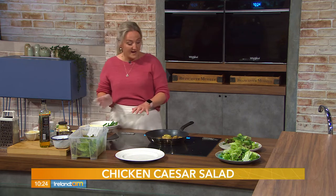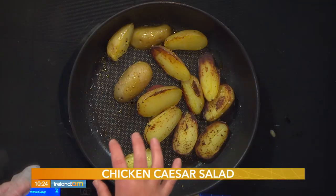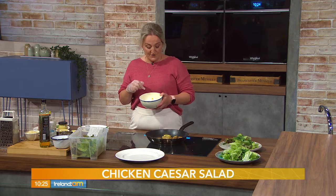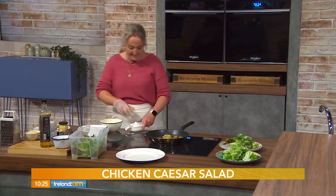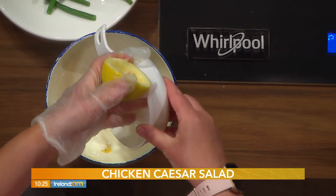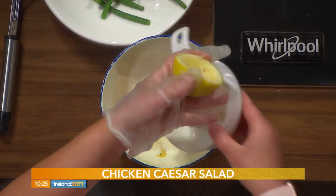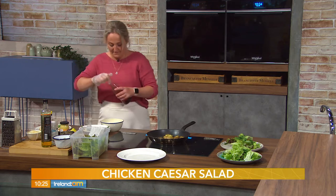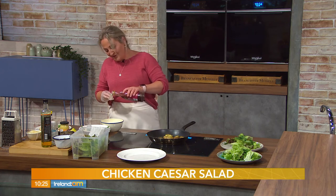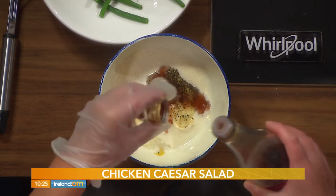The chicken is in the oven, and the baby potatoes are now in the pan with some olive oil. Moving on to the caesar dressing: in here I have mayonnaise, a little bit of dijon, a couple of tablespoons of water, cracked black pepper, and the juice of half a lemon. There are a million recipes for this — we sell lots of it in the café. It's actually Eric's recipe, so credit where it's due.